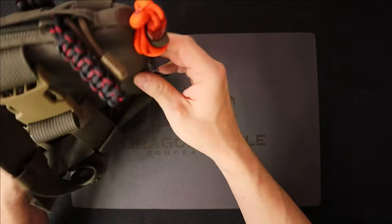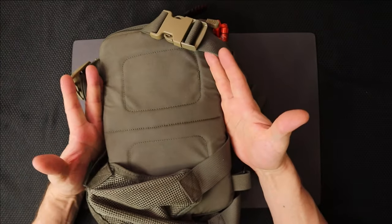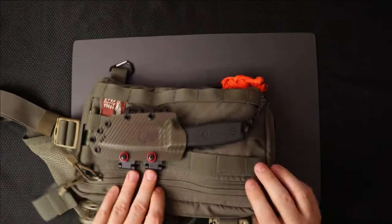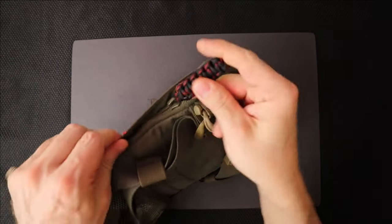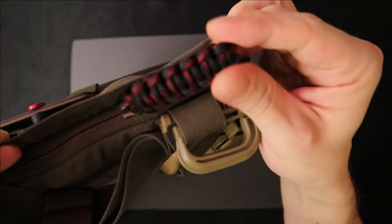We have two zipper compartments here. By the way, the back is padded, so this is incredibly comfortable. There is a weapons compartment in the back as well. So we have two slots — one is a weapons compartment. I'll show you that one first. I actually made a little lanyard for the other one because I don't want to confuse the two in a pinch.